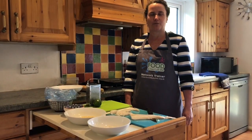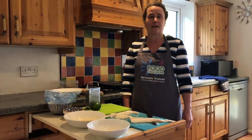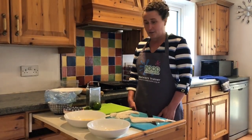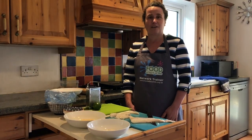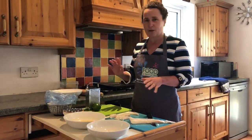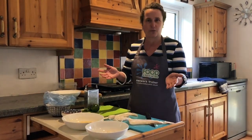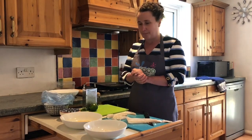Hello, I'm Frances from the British Nutrition Foundation and I work for the Food a Fact of Life Education Programme. Today we're going to be cooking some lovely fish goujons, and for the topping we're actually going to be using cornflakes, which is quite an unusual topping for fish goujons or chicken nuggets, but it makes a really nice alternative to using breadcrumbs.